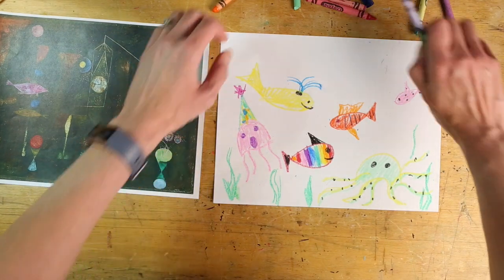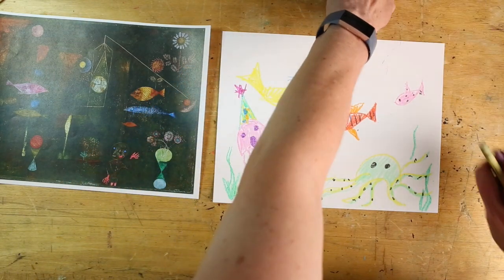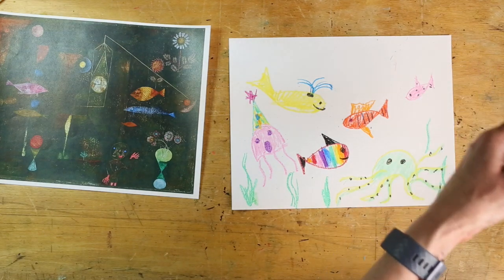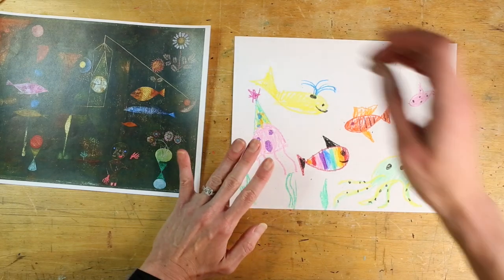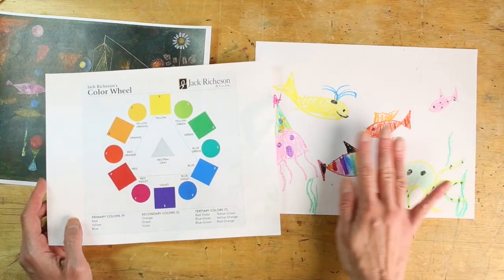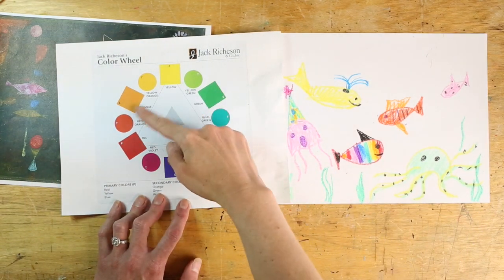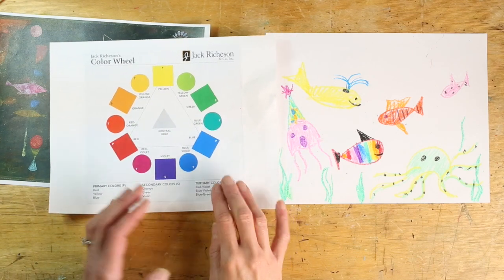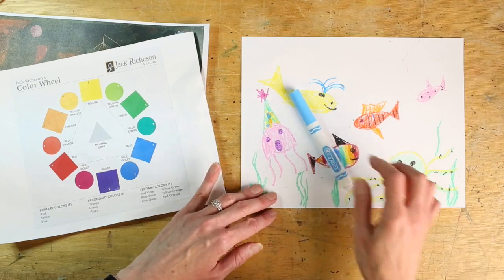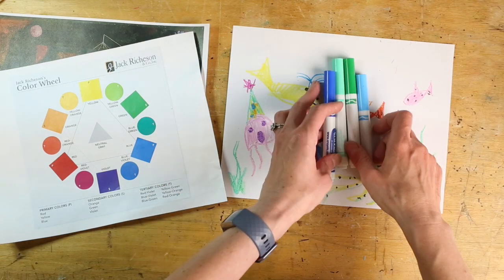Now we're going to put our crayons away. Take your markers and fill in your background. In order for our colors to blend nicely when we add water, we want to keep our cool colors separate from our warm colors, because when colors mix across the color wheel they can turn brown. For my water I'm going to add some greens and blues — you could even use some purples.